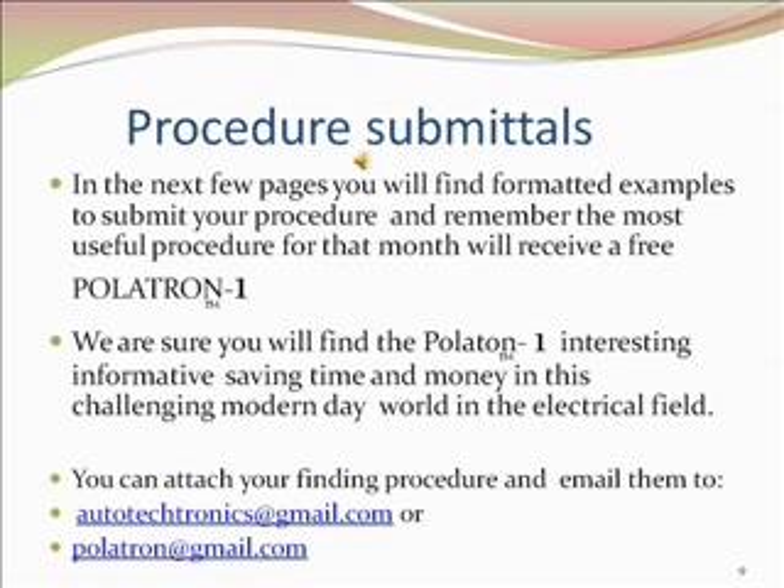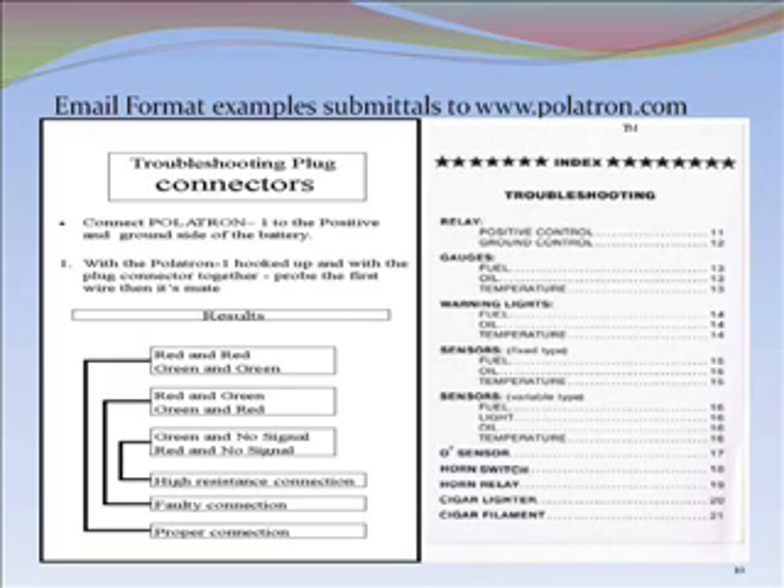In the next few pages, you'll find formatted examples to submit your procedure. And remember, the most useful procedure for that month will receive a free Politron 1. We are sure you will find the Politron 1 interesting, informative, and time and money saving in this challenging modern-day world in the electrical field. You can attach your findings and email them to autotectronics@gmail.com or politron@gmail.com. Thank you.